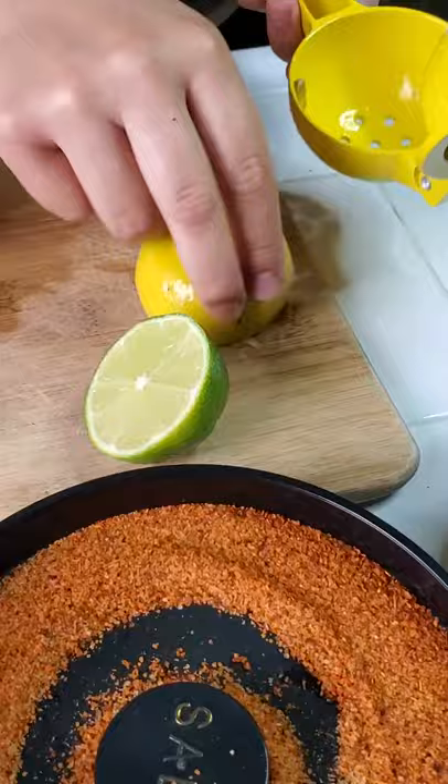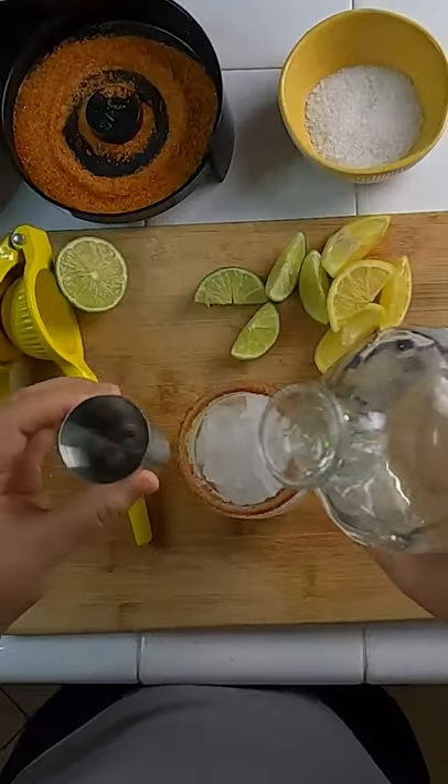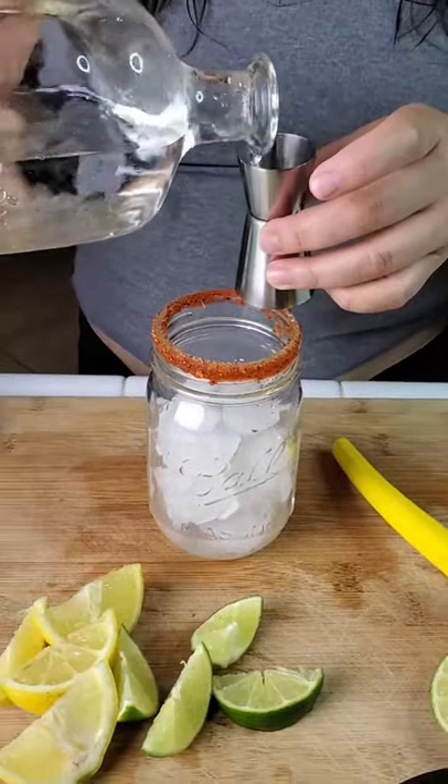Add half a cup of ice, squeeze half of a lemon, add a shot of your favorite tequila — doesn't have to be a shot, could be a little extra.